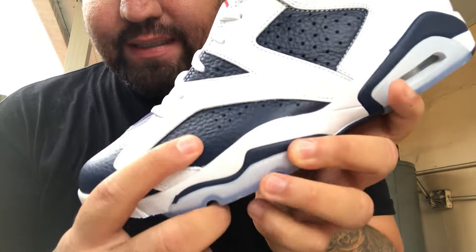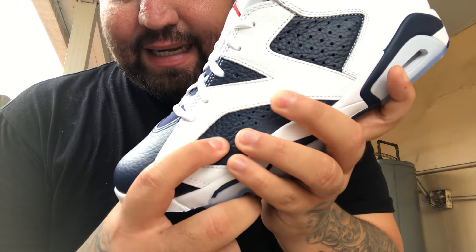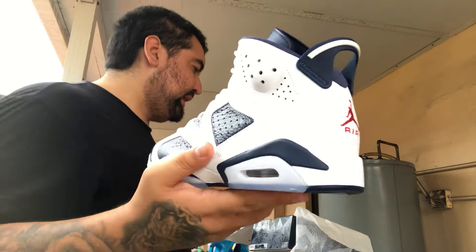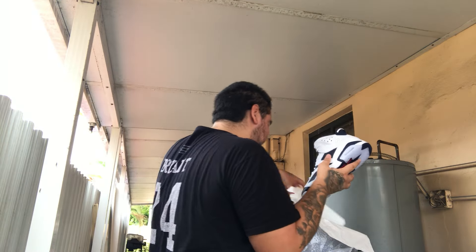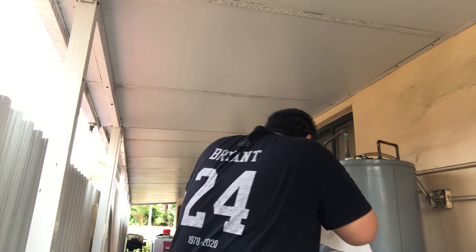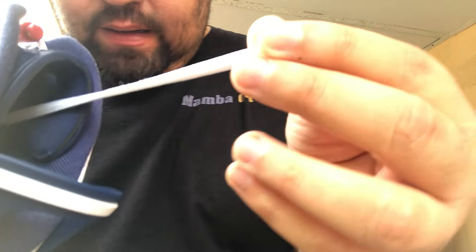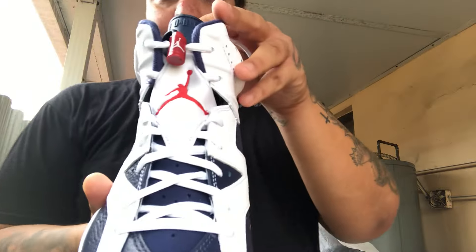I'll say on this pair I kind of wish they would have gone with a clear icy sole, but it still goes well with the shoe. This shoe does have a really nice, soft to the touch leather. The white leather is also pretty nice. Let me get the other shoe out. These don't come with extra laces — just the oval white laces, no navy blue laces or flat laces. And then of course there's the red lace lock.